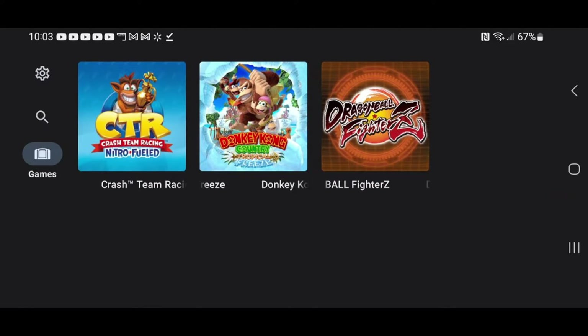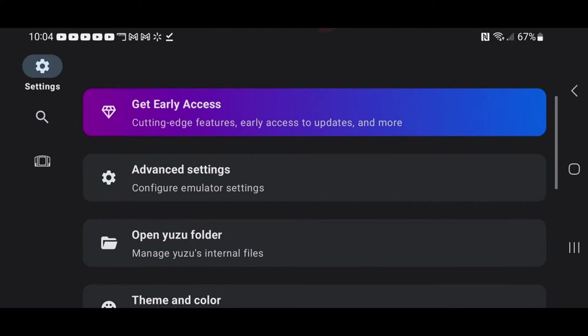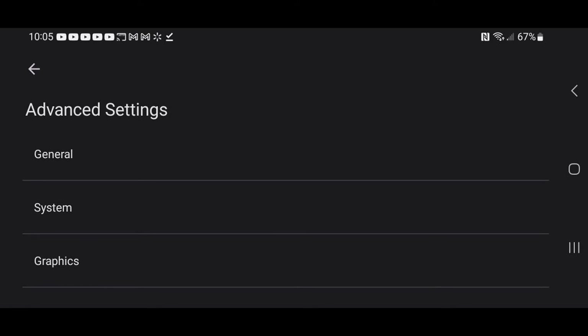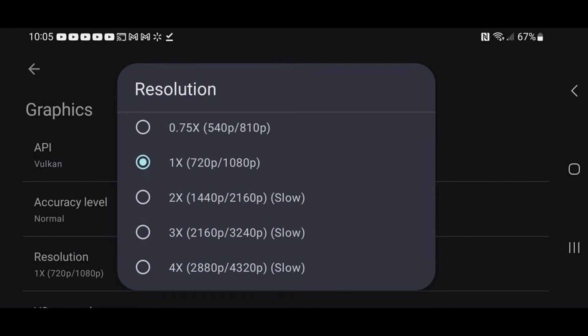We are now in the app and our games have been installed. Let's go to Settings in the top left, scroll down and click on Advanced Settings, then go to System. Where it says Dock Mode, we're going to turn this on so we can improve our game's resolution.